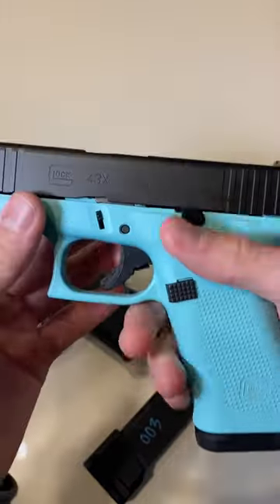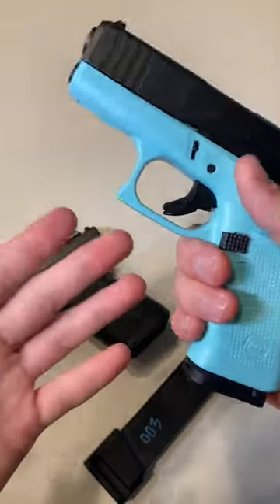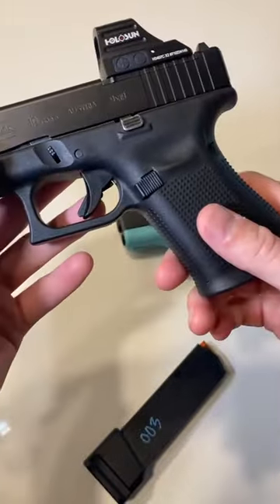So Glocks are actually pretty safe guns, even though people like to say they're unsafe because they don't have a manual safety. They actually are extremely safe. Let me know in the comments — do you prefer a manual safety on your firearm, or do you just like how Glocks are made?